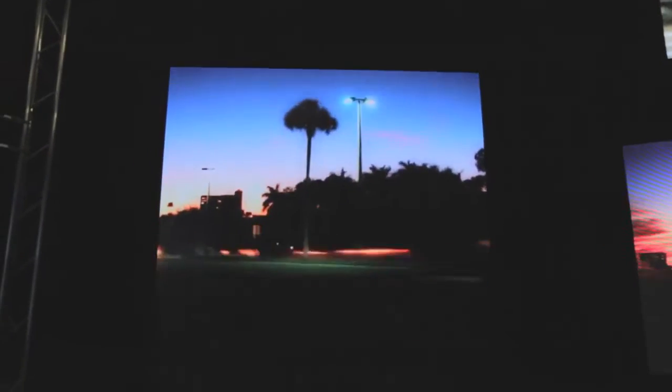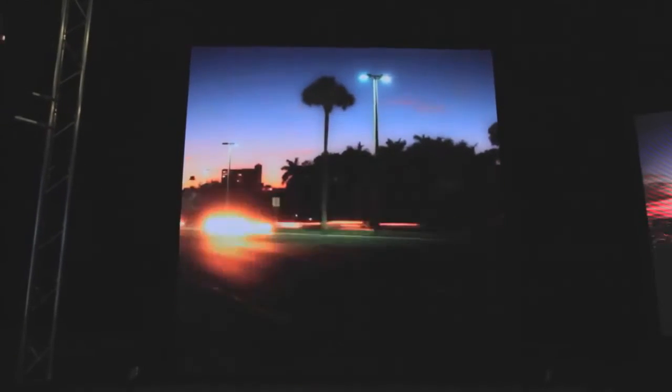Nano Slim displays are available in a range of pixel pitches, from 4mm to 6mm, and can be built to any size or shape. They're even available in different colors. Designed with your needs in mind, the Nano Slim series gives creative professionals, brands, and advertisers the ultimate canvas to create environments with maximum impact.